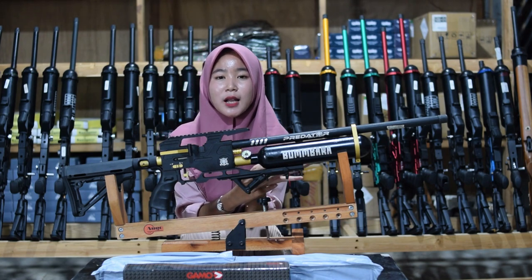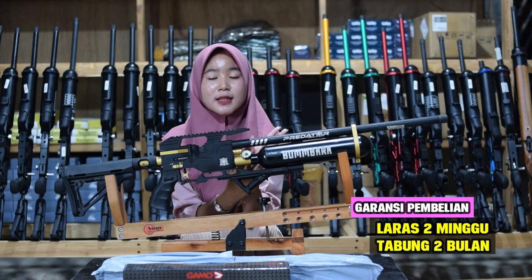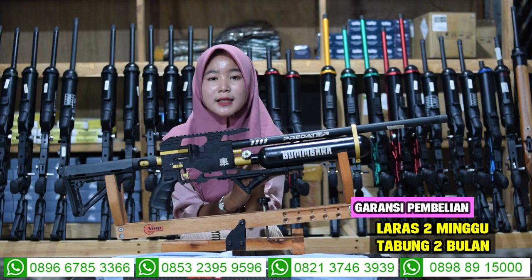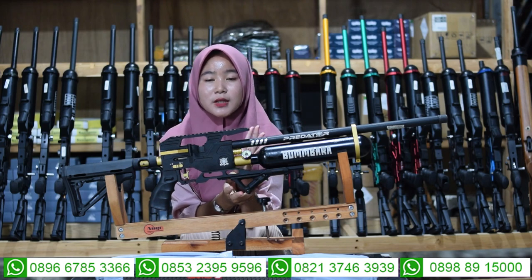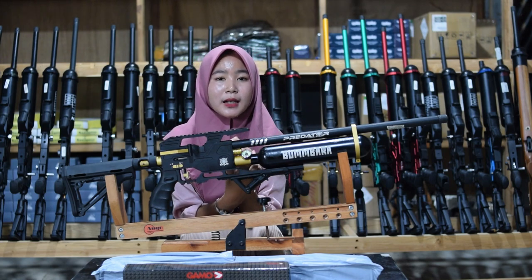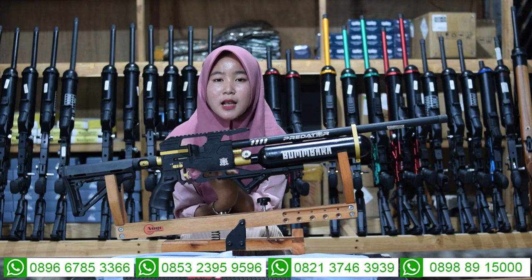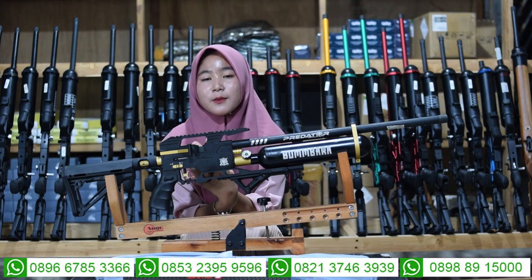Untuk garansinya, ada garansi akurasi dan garansi tabung selama dua minggu sampai dua bulan. Untuk pengiriman menggunakan bahan packing dari kayu sehingga lebih aman saat dikirim ke rumah kalian. Sebelum senapan angin dikirim ke rumah kalian, akan dilakukan tes akurasi terlebih dahulu agar senapan anginnya dipastikan mantap. Untuk cara pembeliannya ada dua cara: COD dan transfer atau bayar di tempat.